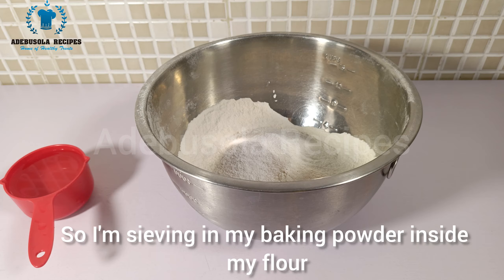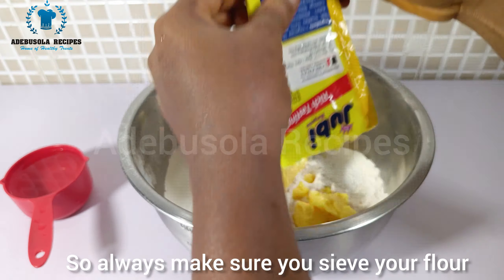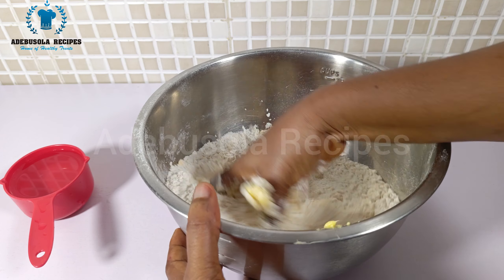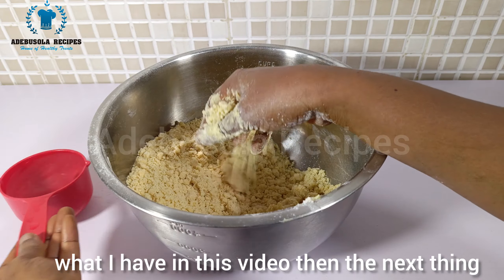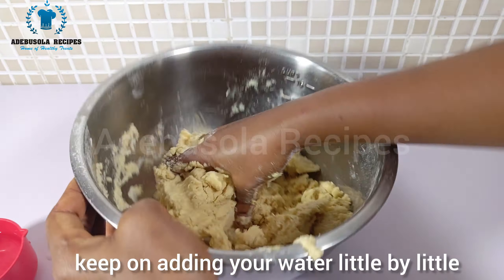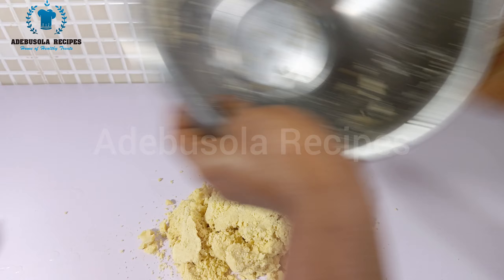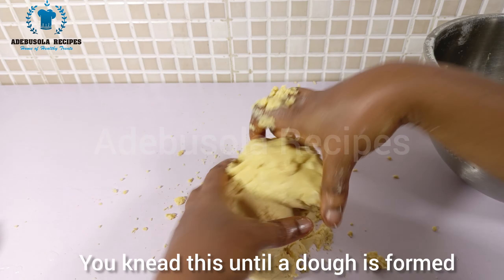I sieve my baking powder into my flour — I've sieved my flour already, so always make sure you sieve your flour. Next I add my margarine and mix it together with the flour until everything is well combined. Once you mix your flour and margarine together it should look like this. Then start adding your water bit by bit, keep mixing. Once you finish adding your water, transfer onto your work surface and knead until a dough is formed.